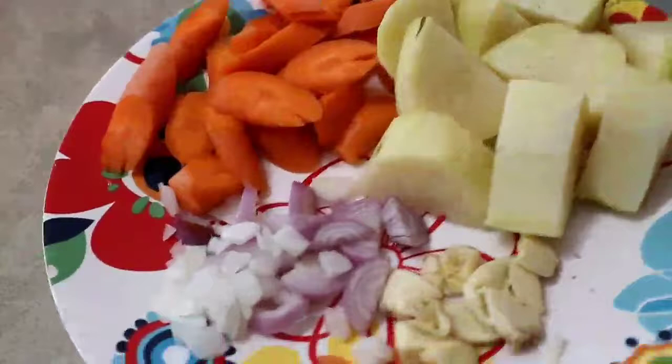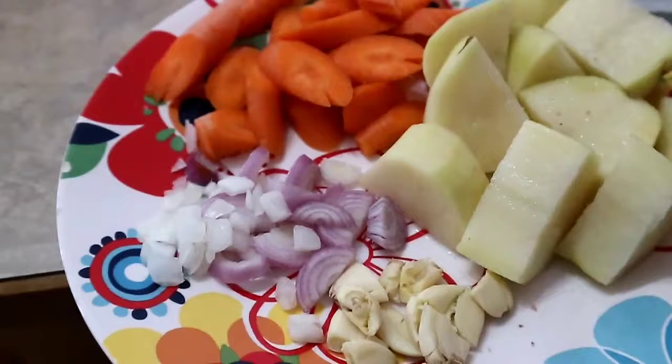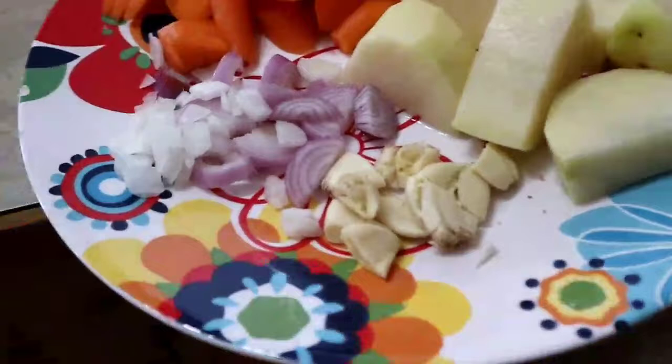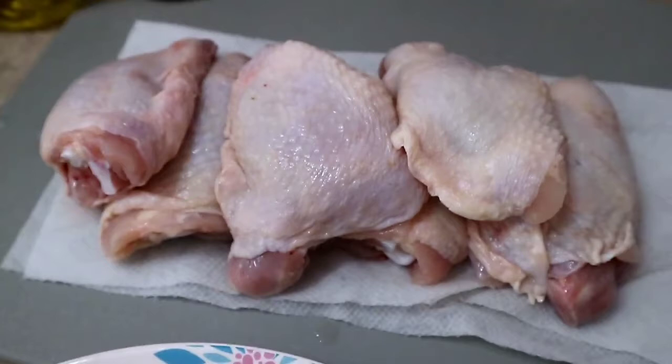Hey friends, good afternoon! I'm going to cook early. I'm going to make a chicken curry. This is my version - some people don't add carrots or potatoes, but I got this from a Chinese recipe that includes them. I also add potatoes and carrots for vegetables. The ingredients are garlic, onion, carrots, potatoes, and six pieces of Thai part of the chicken.